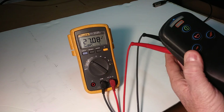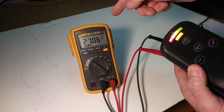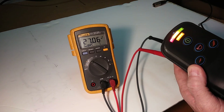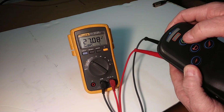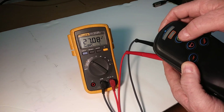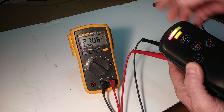You can turn your controller on now — it shouldn't affect the voltage hardly at all. It just went from 27.08 to 27.06 volts.